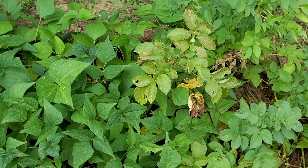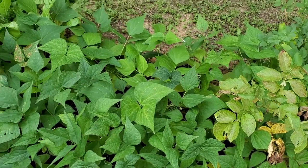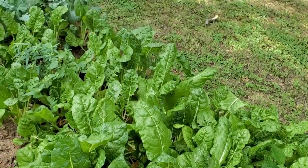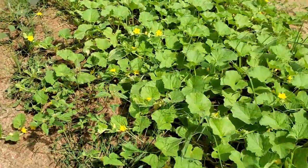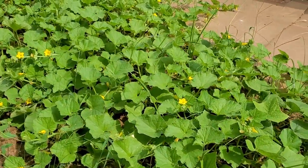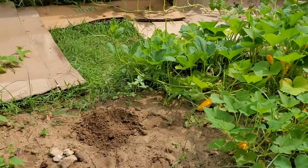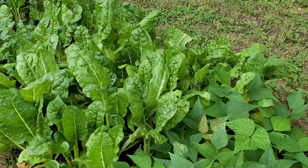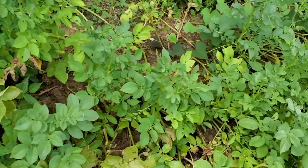My son is back home for the time being, but he doesn't eat much greens — he doesn't eat chard, doesn't eat kale, doesn't eat sweet potatoes, doesn't eat watermelon, doesn't eat cucumbers, cantaloupe, or squash. The only things in the whole garden my son actually eats are green beans and white potatoes.